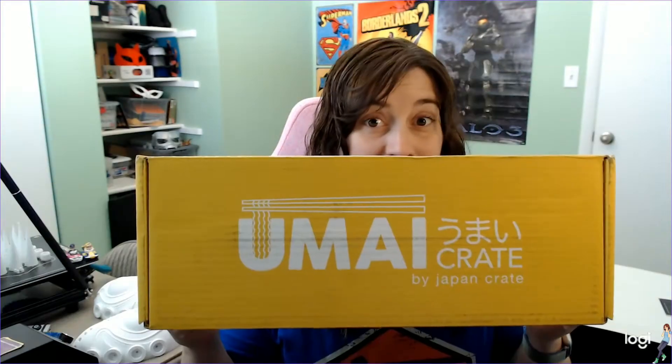My name is Meg and I am a sucker. I do the noodle show and I saw an ad for this and I thought, why would I not give it a shot? Let's rip it open and see if it was worth it.